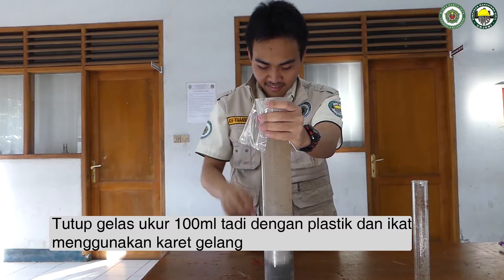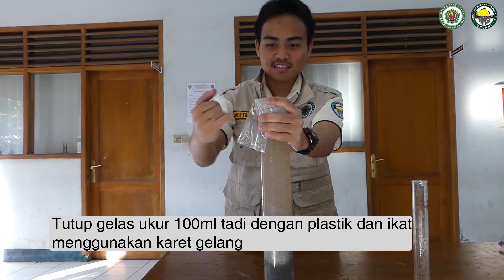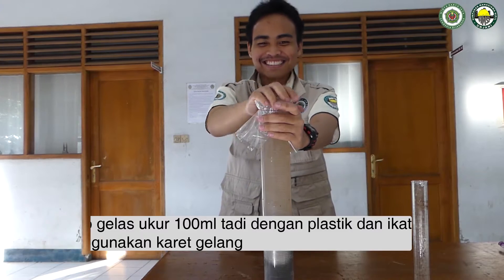Setelah itu, tutup permukaan gelas ukur menggunakan plastik dan karet, dan lakukan pengadukan dengan cara membolak-balikkan gelas ukur tersebut berulang-ulang.